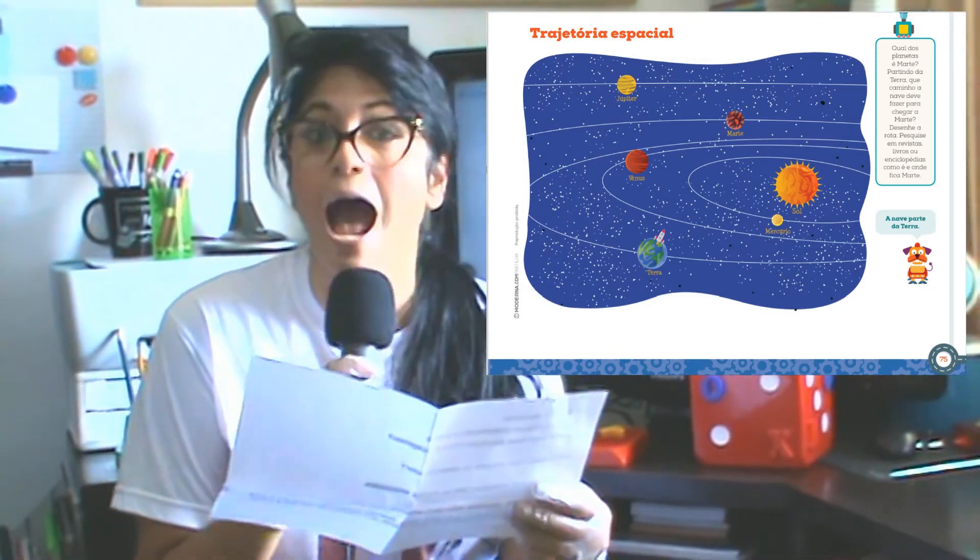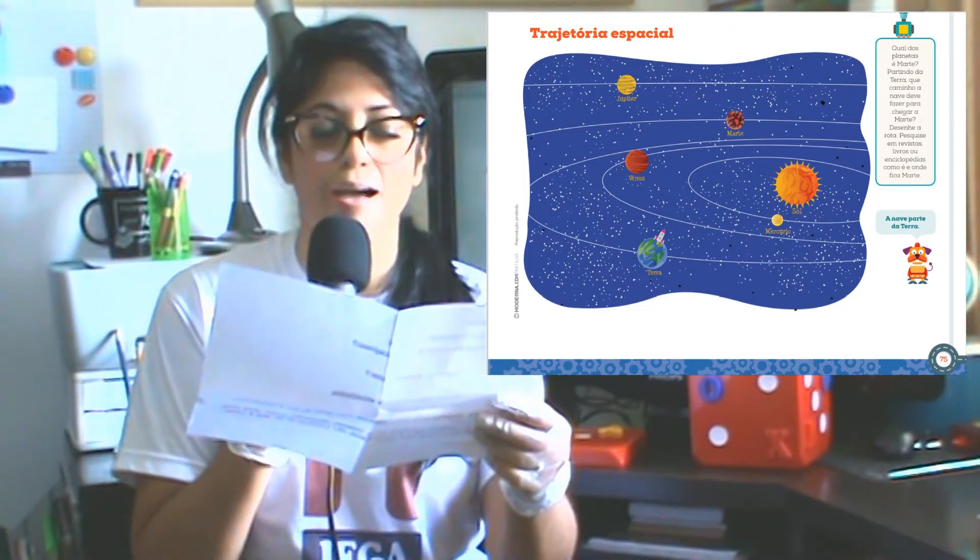Lembre-se de que a nave parte do planeta Terra, tudo bem?